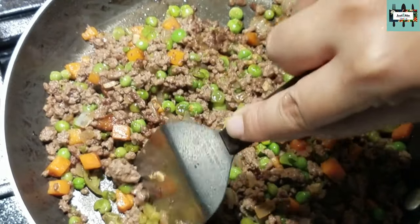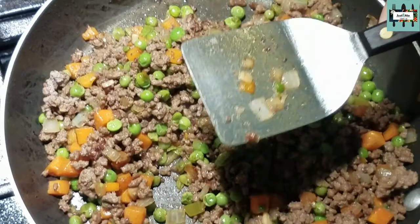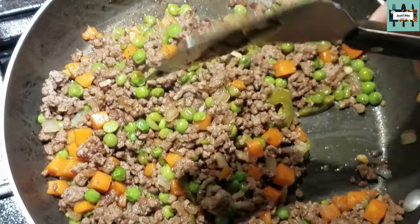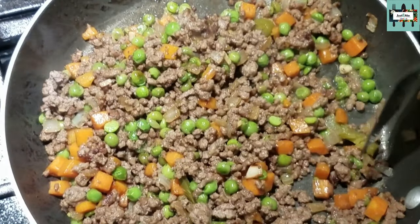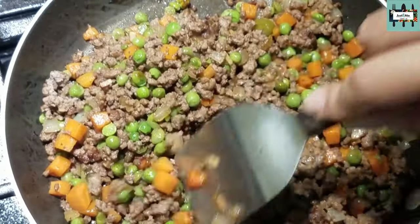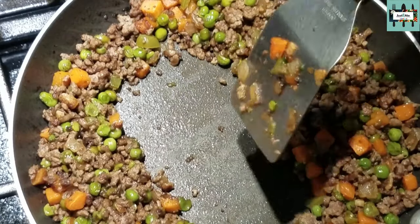Are you having fun in the kitchen? I know I am, hopefully you are too. I'm literally using my spatula — it's one of our favorites here, it's by Norpro, and I'll link that in the description box below. I'm cutting the jalapeños right on the stovetop. Mix, mix, mix. Then we're going to finally add in our potato.